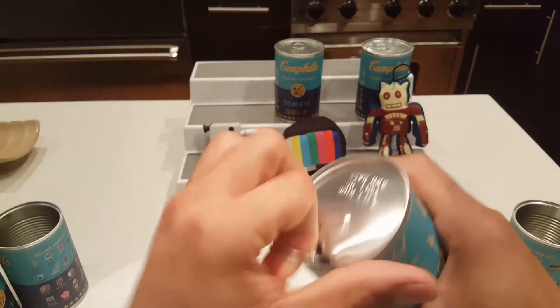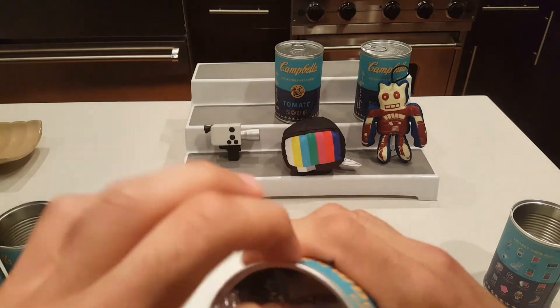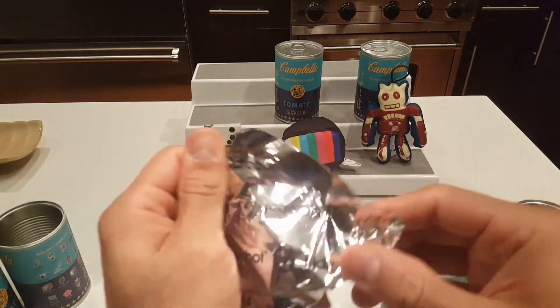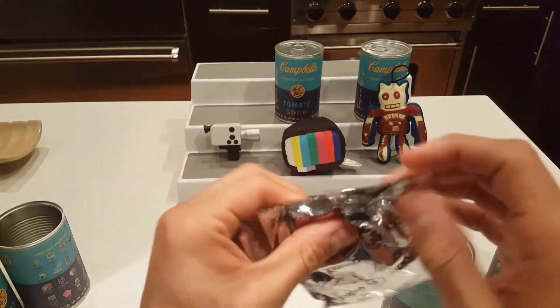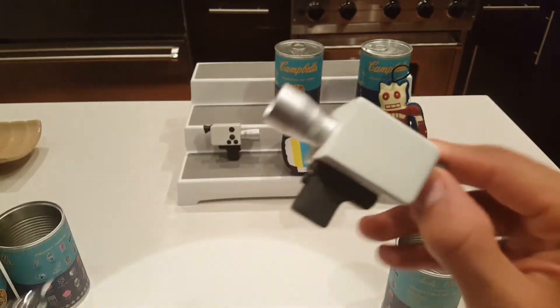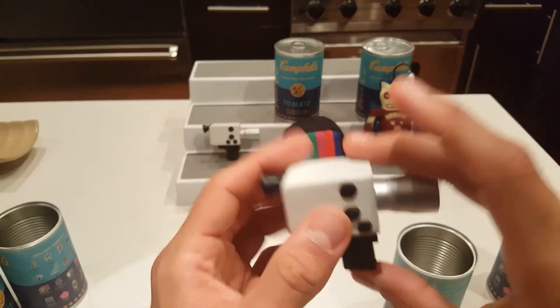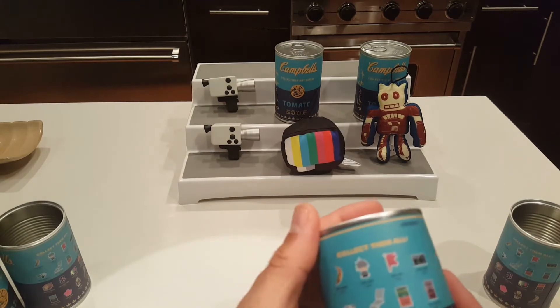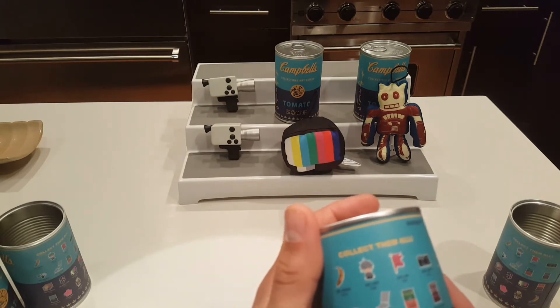I want to get more of these — I wish they weren't so expensive. We got another blind bag — and we got another camcorder. Okay, we're bound to get a duplicate. So those camcorders are two in twenty-four, TVs one in twenty-four, and the robot was two in twenty-four.